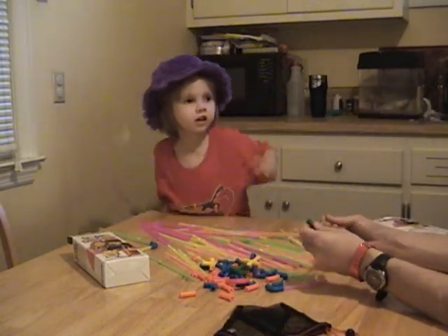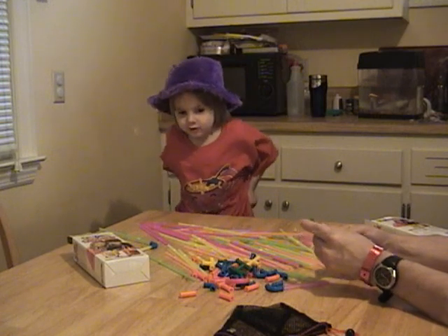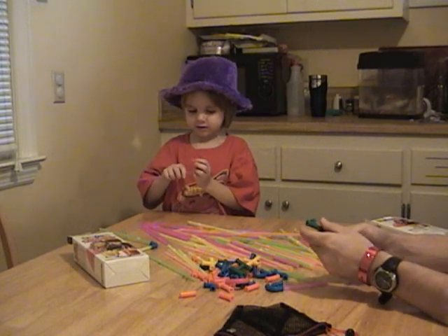Daddy, thank you for this. Thank you for this. You just surprised me with it. Yeah. Do you like the super sippers? Yeah, I like the super sippers. Can you say that louder? Super sippers.